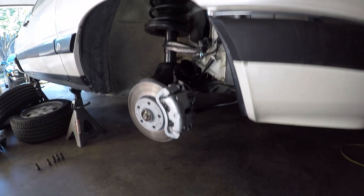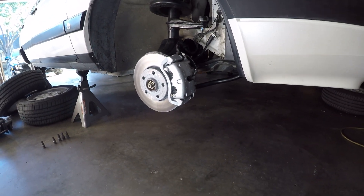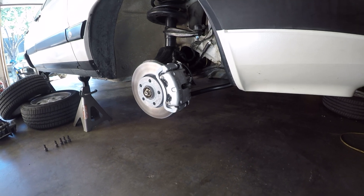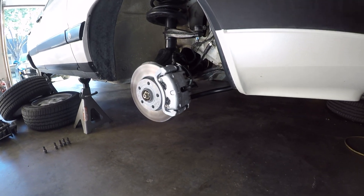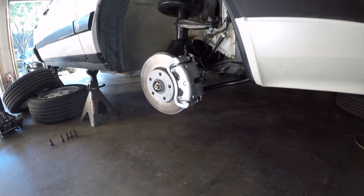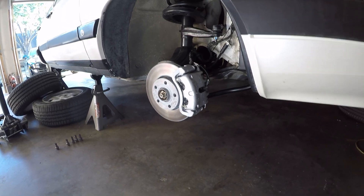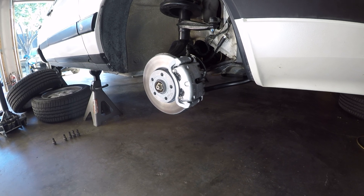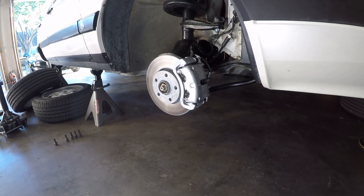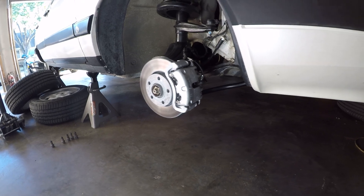Flash forward about two weeks — the car is still looking like it's in the air, but truth is I've put the wheels back on and driven the car about 80 miles. I got it aligned and it actually drives really, really well. However, that shakedown period uncovered a few more issues that I needed to take care of, which I've already gone ahead and addressed, at least most of them.